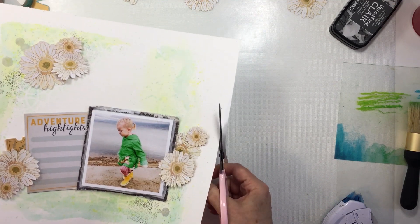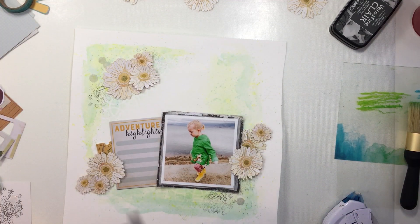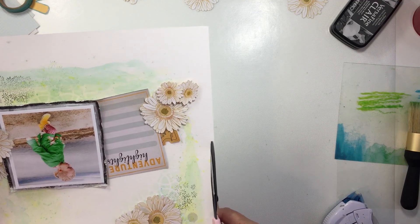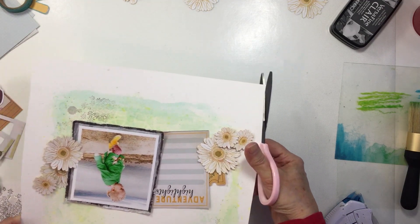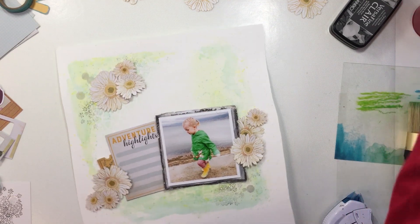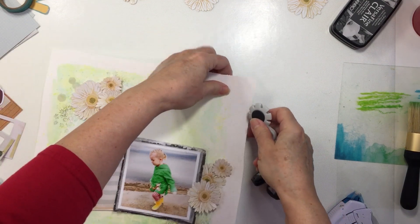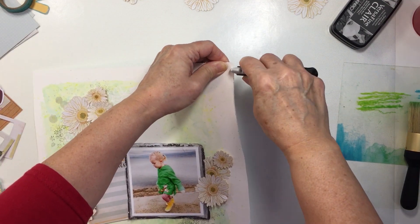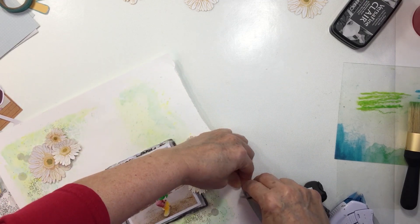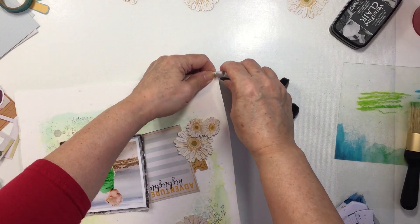Now I'm taking my scissors and roughly cutting a really messy edge on the left and right edges of the foundations paper — I'm going for wonky here. This layout isn't meant to be perfection; it's meant to have a distressed look. So I'm creating a really distressed edge on each side with that wonky line, then taking my distressing tool and distressing the paper. I'm going to bend it and fold it and really distress the heck out of it.